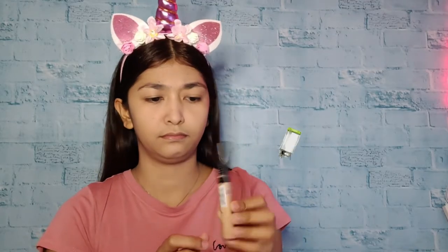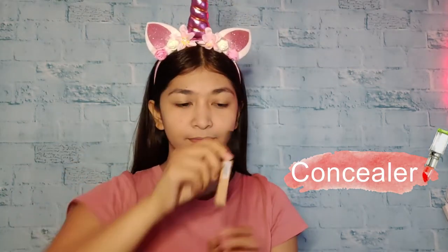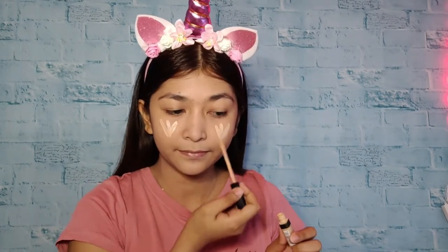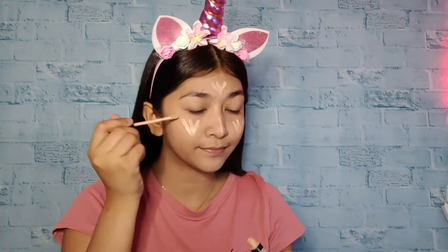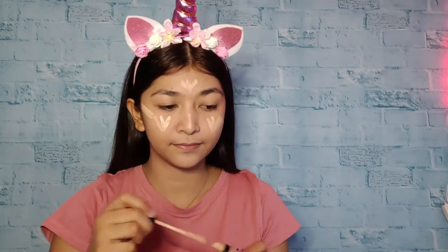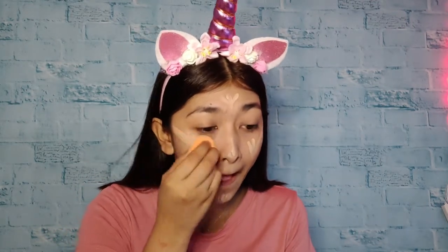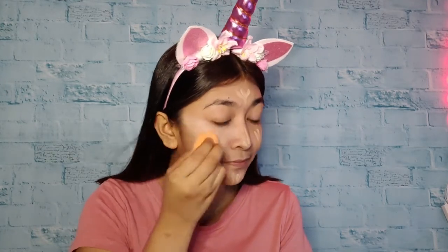Next is, we're going to use this concealer. I'm putting this on my cheek, my nose, my forehead, and my chin. Then i-blend lang natin na maayos and make sure na even yung pagkaka-blend natin.